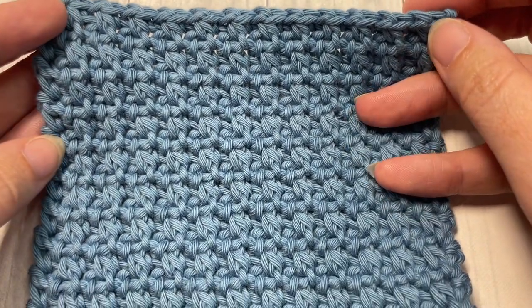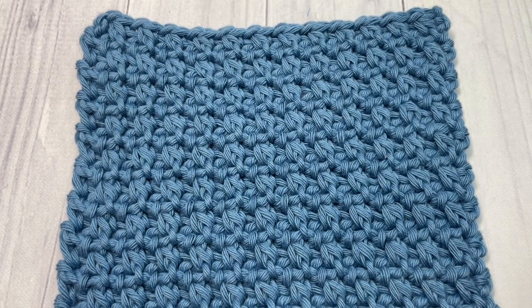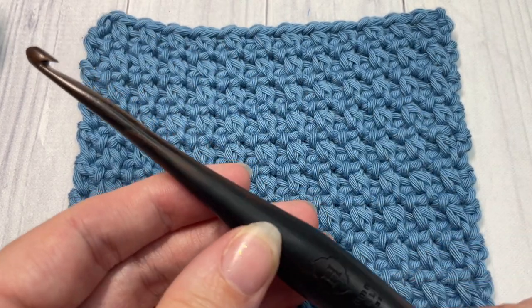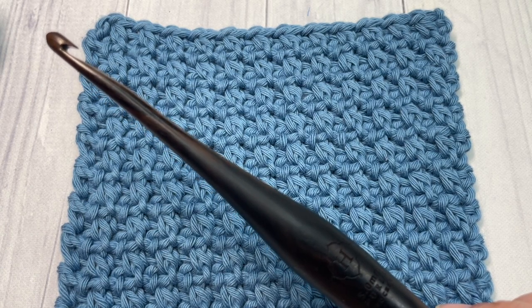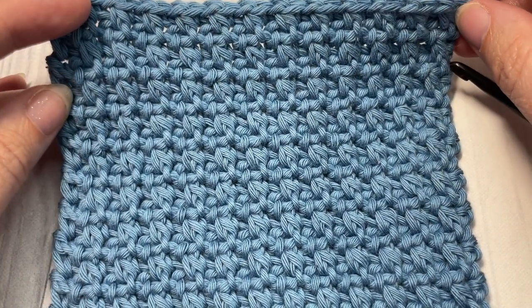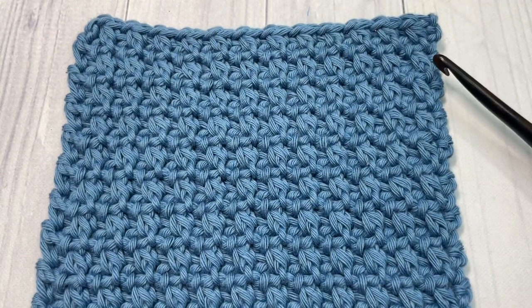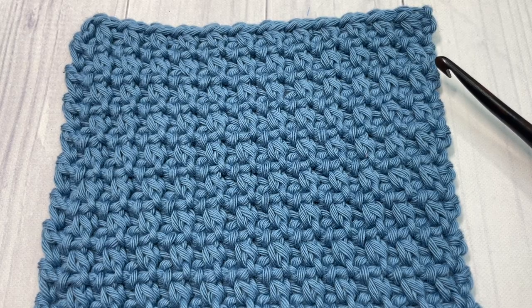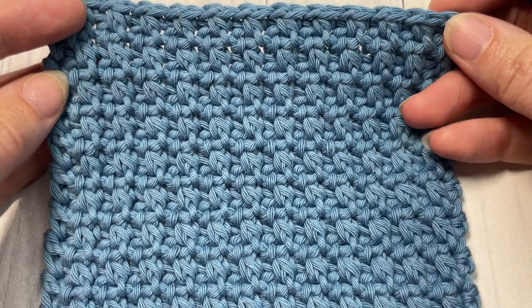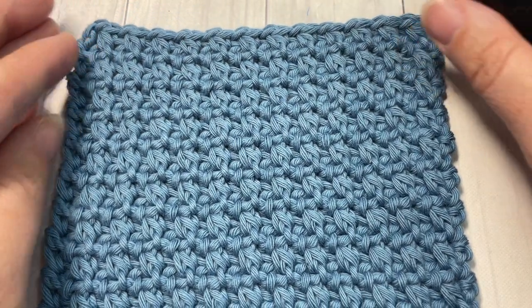I think it would make a great washcloth, bag, or even work well in a blanket. Let me know how you would use the stitch in the comments below. Today I'm going to be working this stitch using Paintbox Cotton Aran yarn in Dolphin Blue and a five millimeter crochet hook. You can find the free written instructions for this tutorial on my blog at richtexturescrochet.com, with links to all items in the description. Please subscribe — this channel is updated weekly with free crochet patterns and stitch tutorials.